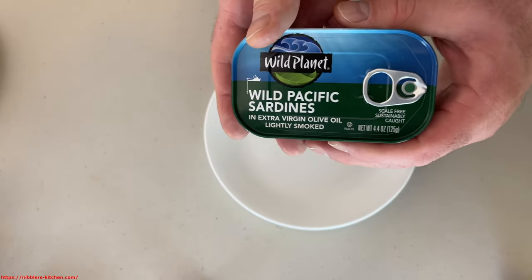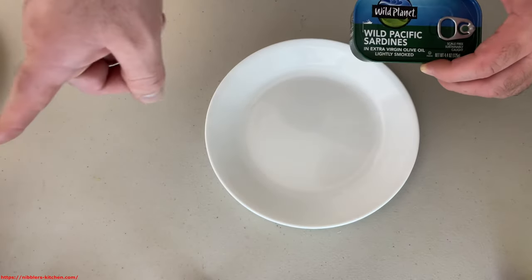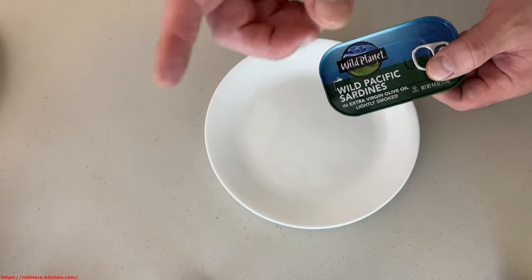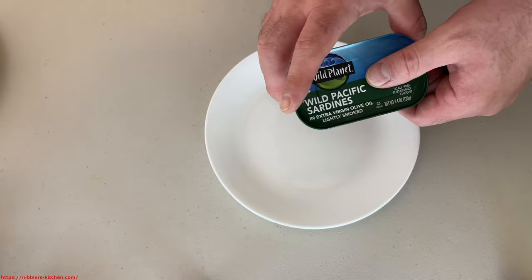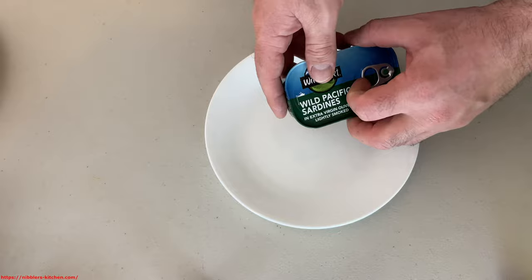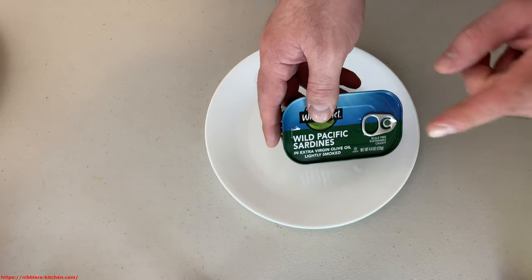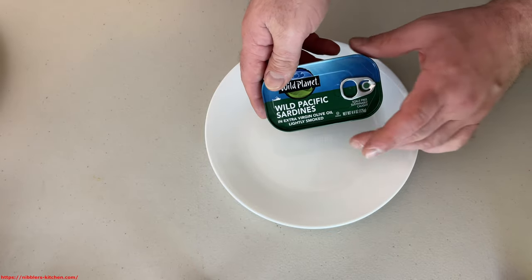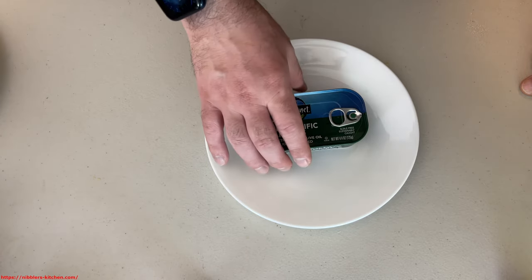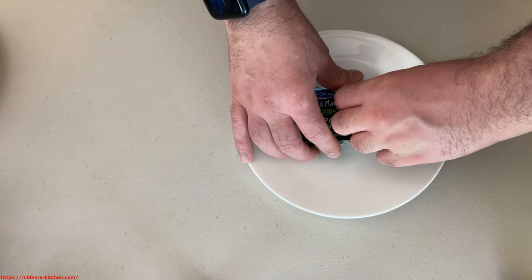They are pretty good quality. The other brand in the previous video, Henry and Lisa's — I'm going to put a link to it in the description — I picked those up at Whole Foods and they're also pretty good. You can also get Wild Planet at Whole Foods. So you can get both of these at Whole Foods, and you can get Wild Planet at Costco. I think the other sardines are slightly better, but I'm going to compare.